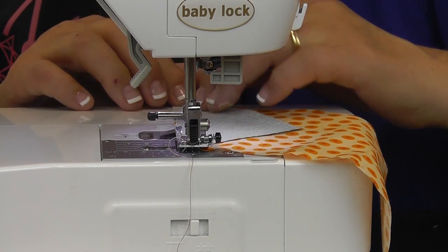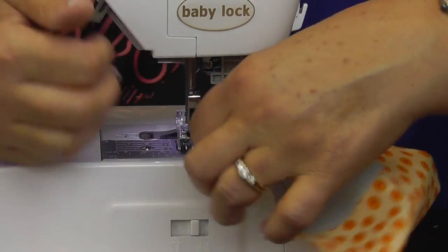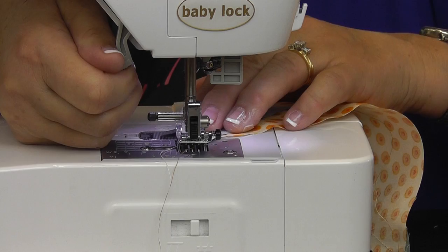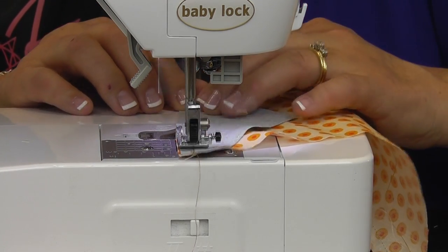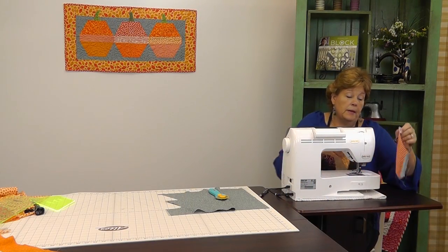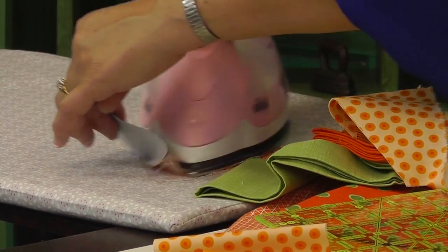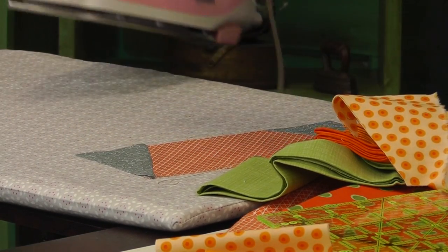A few anchoring stitches — make sure you're still lined up and you can sail down the side. We'll do the other side, then grab that other one and do it too. Now I've got both sides of my pumpkin done. We're going to come over here and iron these — just press those back. And this one also.